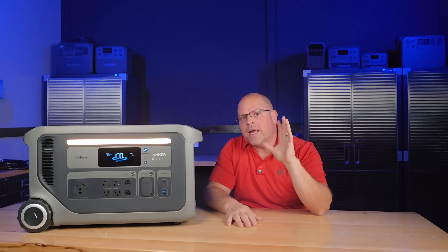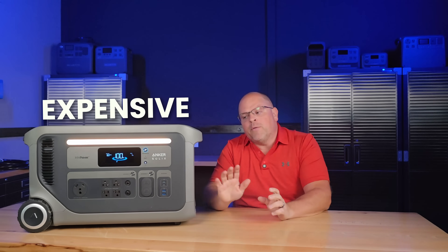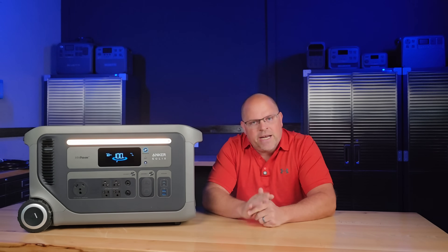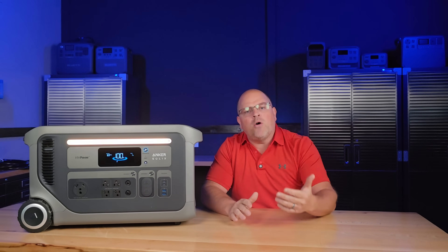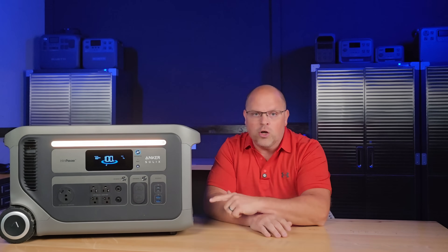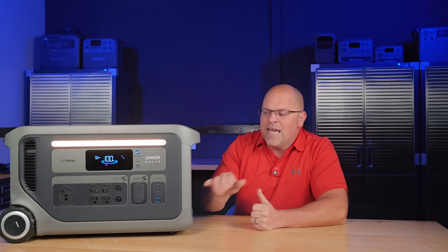Of course there are trade-offs. Number one: the weight. At 90 pounds, stairs and long hauls without wheels are not going to be your friend. Number two: if you're wiring this into a whole-home setup, you'll need additional accessories like a transfer switch or transfer panel, and possibly a second unit for 240-volt circuits. The Anker Solex F3000 is a serious machine — it's not for hikers or people who just want to charge a phone at a campsite. This is for homeowners, RVers, van lifers, or anyone who wants generator-level power without relying on fuel. It's near perfect in what I look for in a power station in this class.